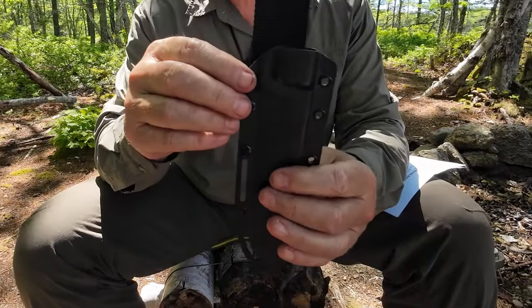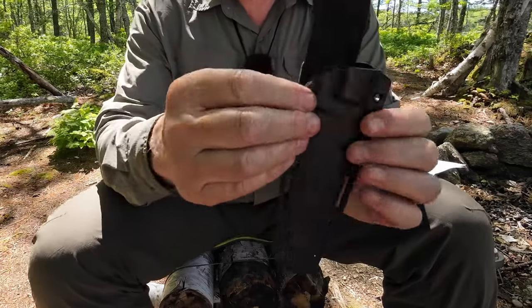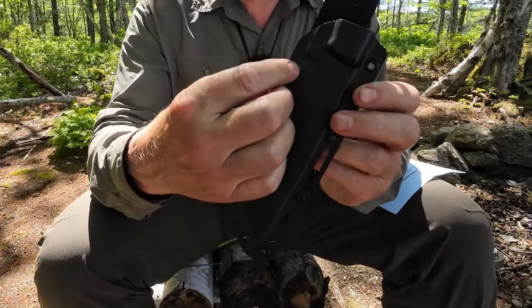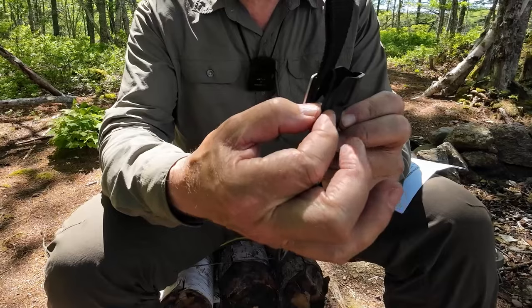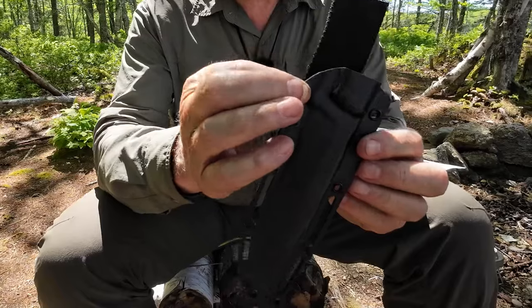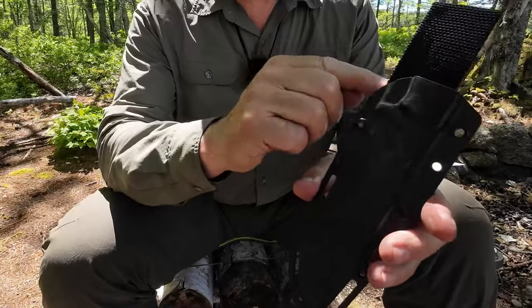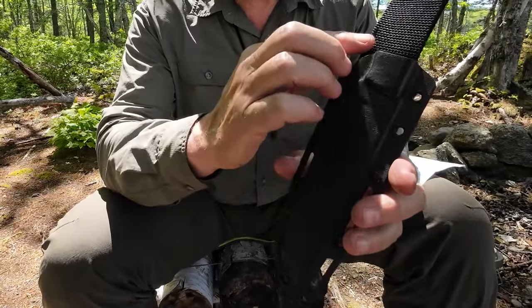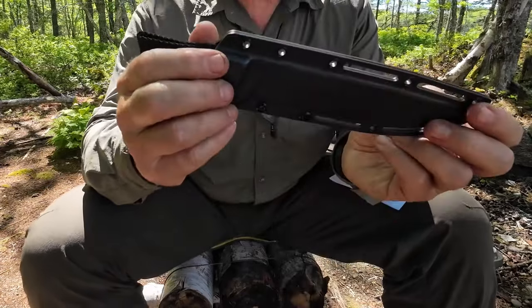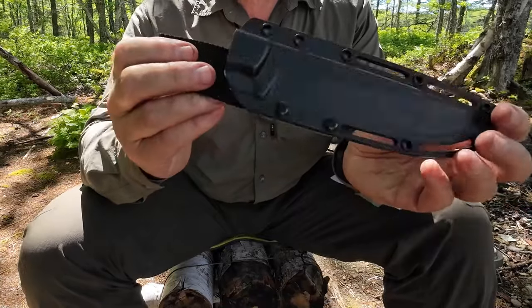I've looked at this and thought about what I could do to improve retention. I've had two ideas. One is to put a pop rivet just above this grommet to give it a little more tension over the guard of the knife. The other is some type of retaining strap that goes around the back and over the guard. As it is, it's really non-functional.